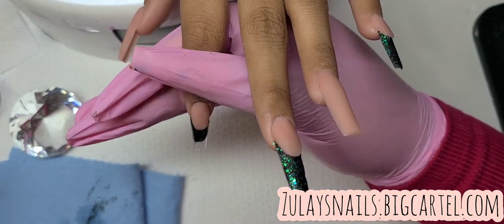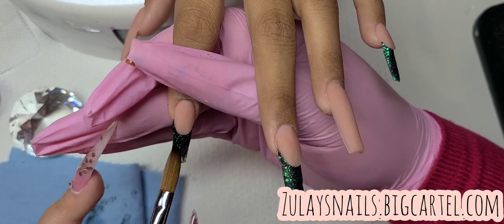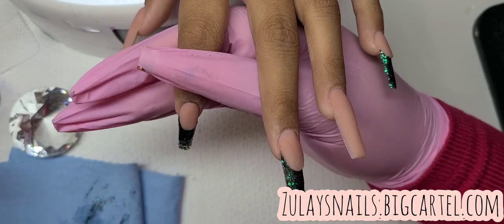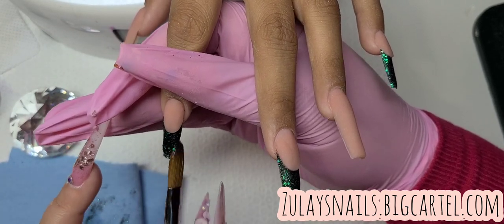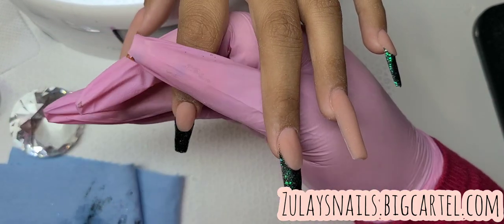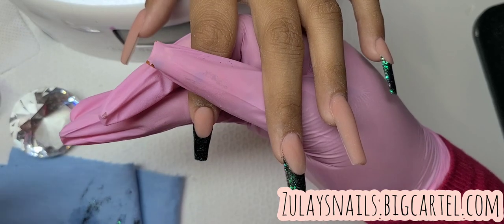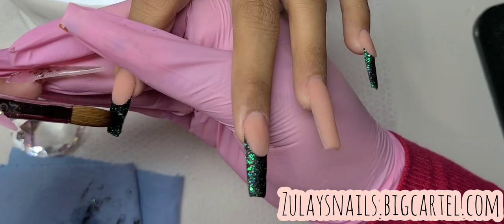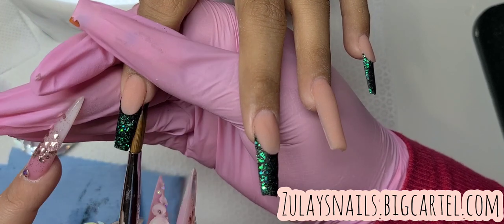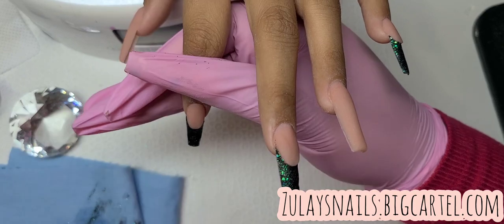My client showed me a picture and said she wanted glitter Frenchies. Then she told me she wanted emerald bling, and I was like, oh girl, I have this color that is perfect for that bling. That's how we ended up with this color. My little Frenchies aren't hella perfect, but I try.